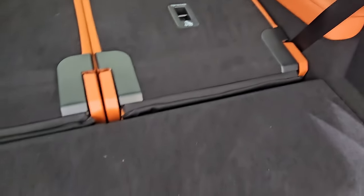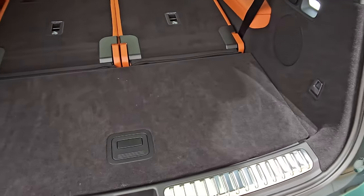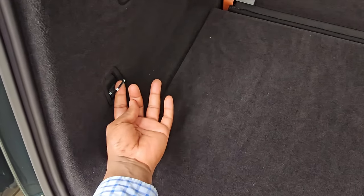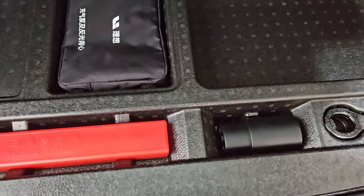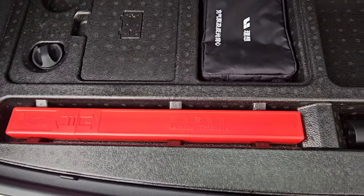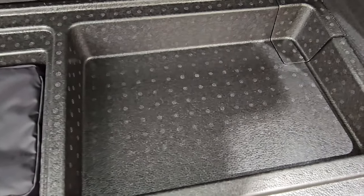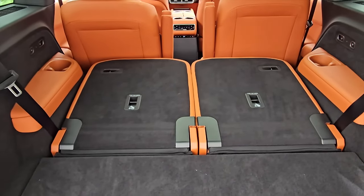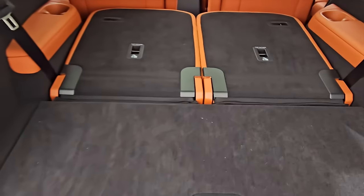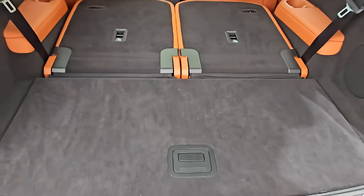When the seats are up, this is the boot space you have left. You have some tie-down points — very solid metal. Under here we have a toolkit, some adapters, a warning triangle, and charging items. There's a small space for documents and flat items. But when you pull down the third-row seats, the space becomes very, very wide. And once you have those second-row seats down, you'll have even more space.